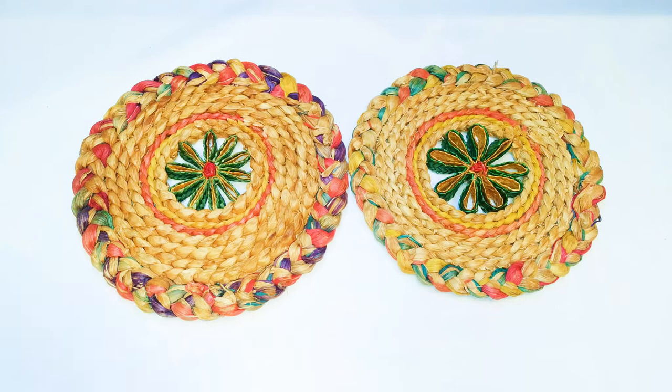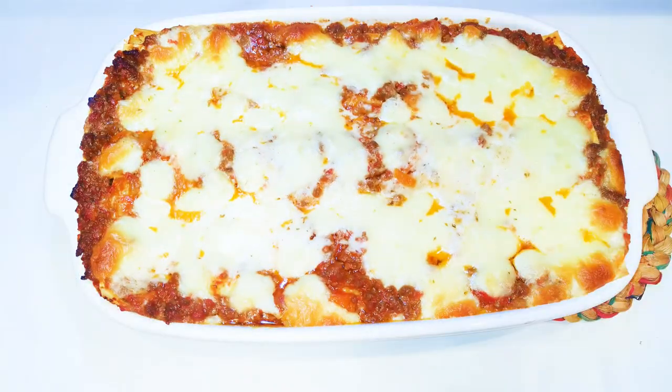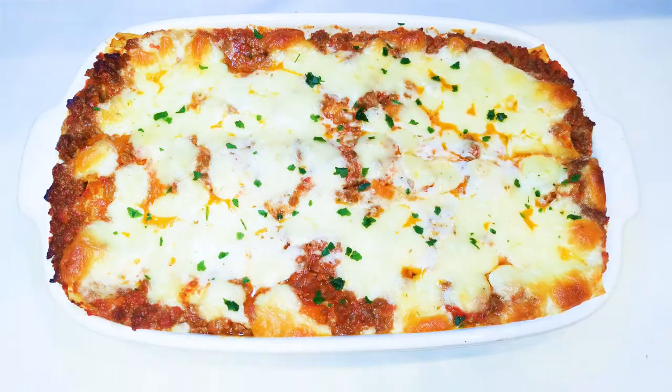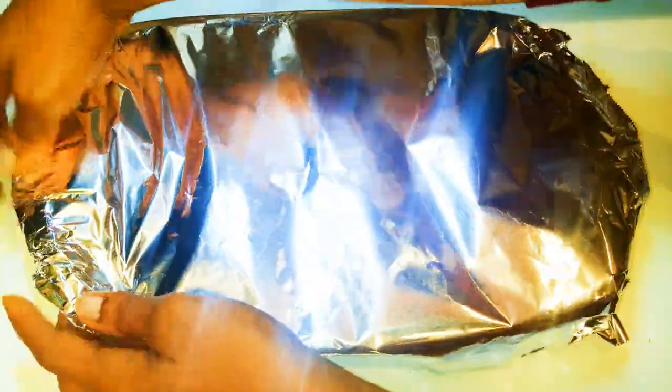After 25 minutes, ladies and gentlemen, our lasagna is ready! I'll sprinkle a little bit of parsley on top and cover it with an aluminium foil. This will help trap in the moisture while I allow it to cool down.